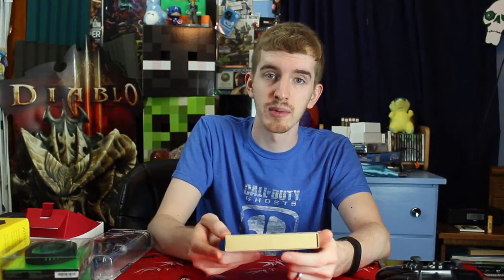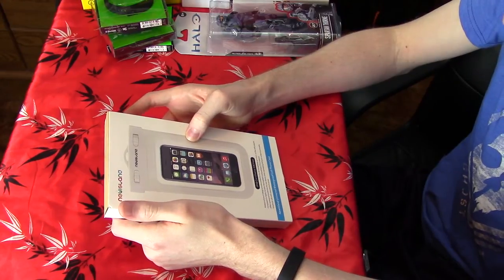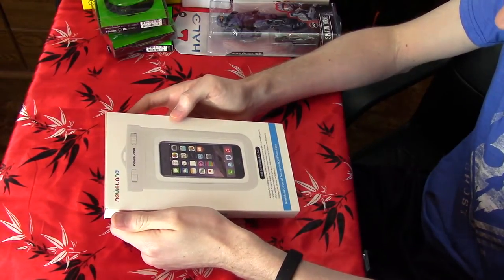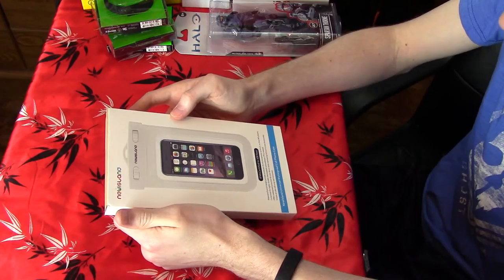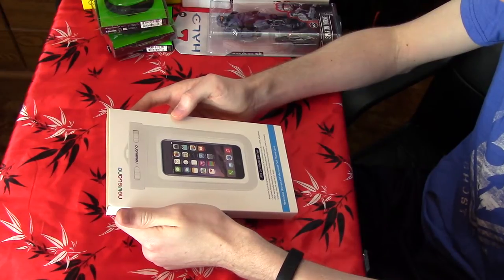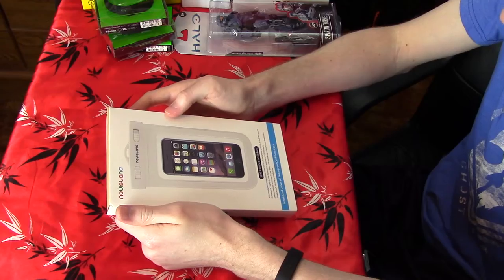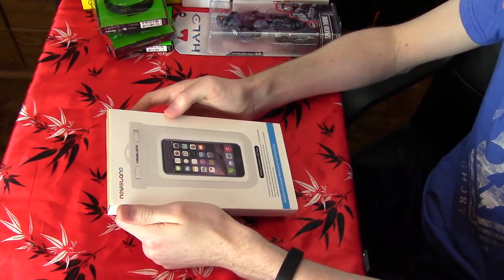So this is their waterproof cell phone case. Since it's the summer, a lot of people are going to be doing more activities involving water — pools and water parks and sprinklers and things like that. This is IPX8 certified to 100 feet. The waterproof pouch design provides protection for all smartphones up to 6 inches or iPod MP3 players. It's composed of a highly durable thermoplastic polyurethane TPU material and offers waterproof protection while maintaining full touchscreen functionality.